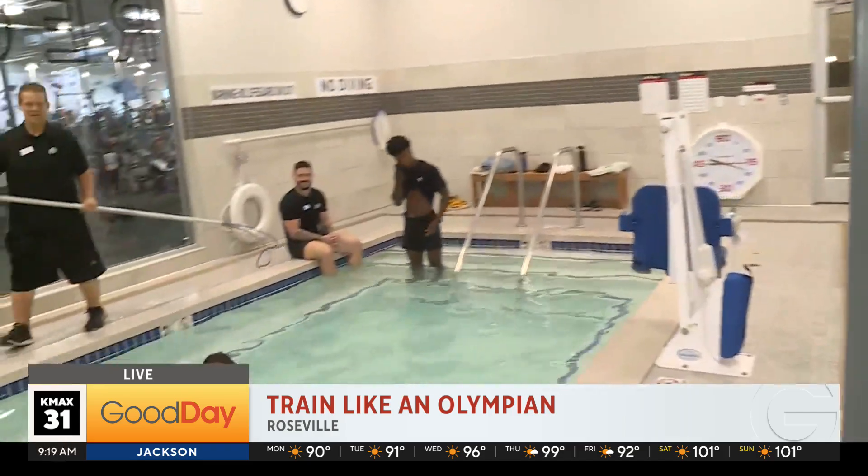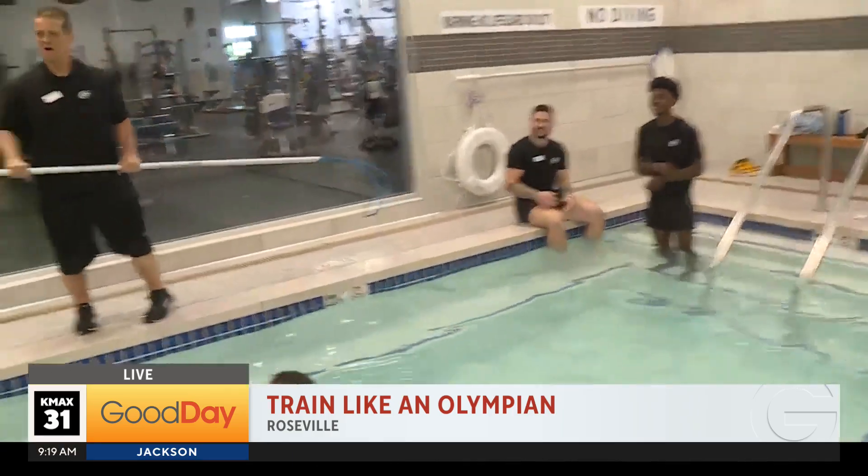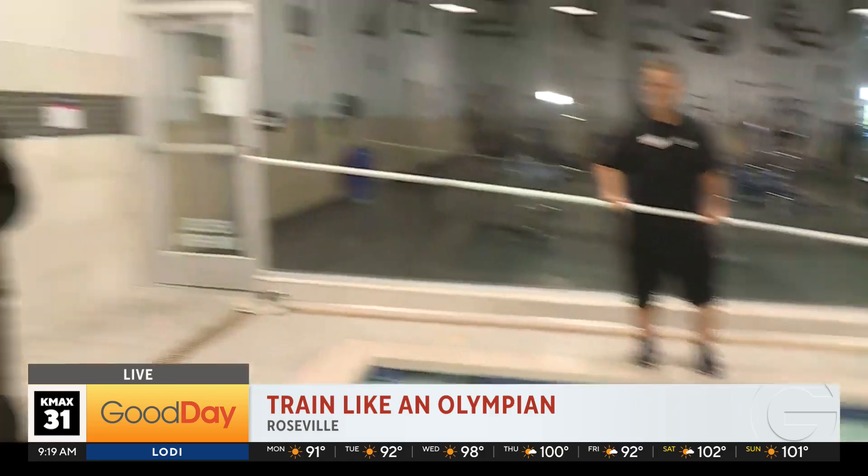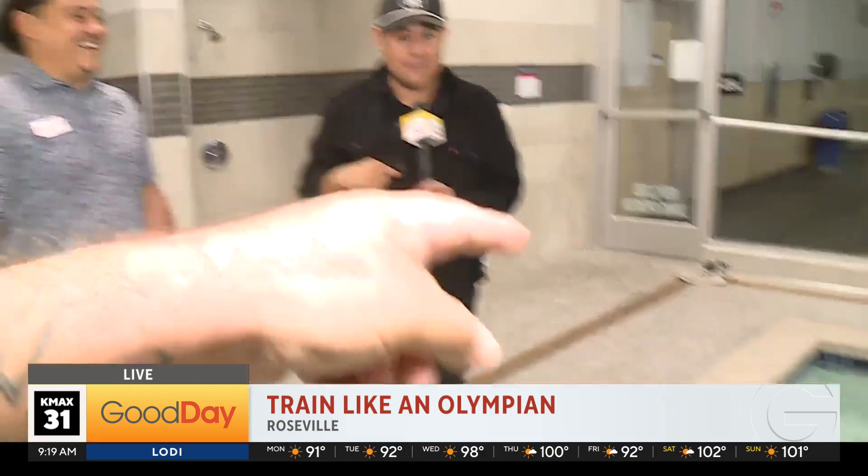Only here at 24 Hour Fitness Super Sport West Roseville. Thank you so much! Say hi to the ladies — back to you at the station, have a good one!